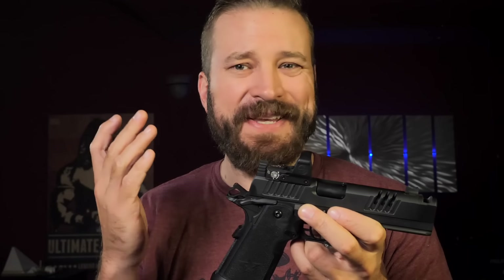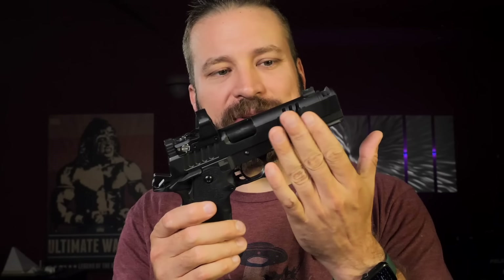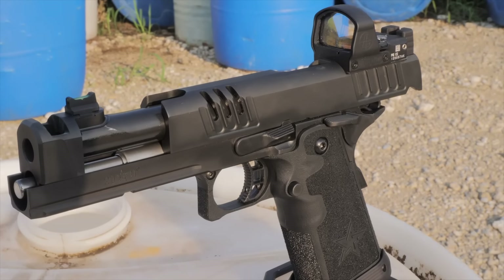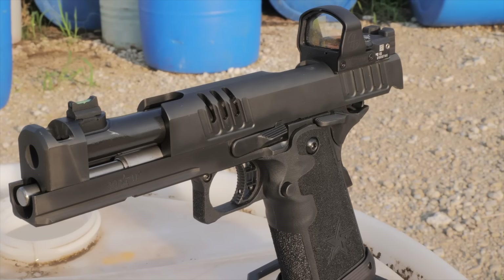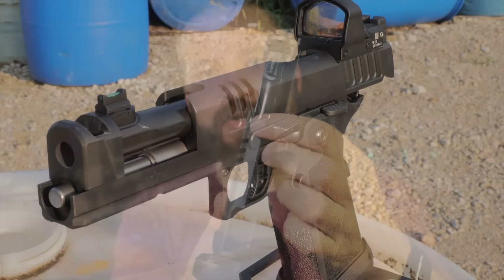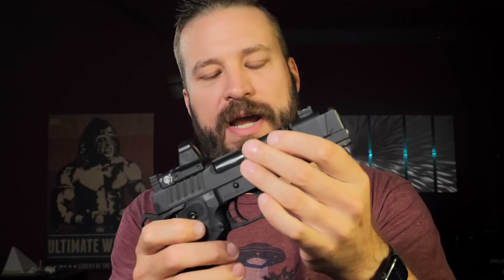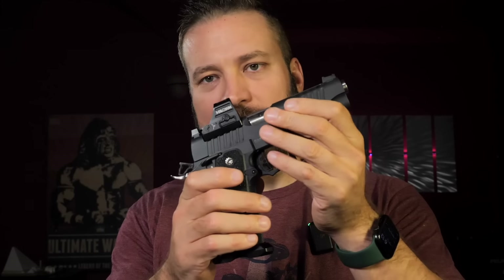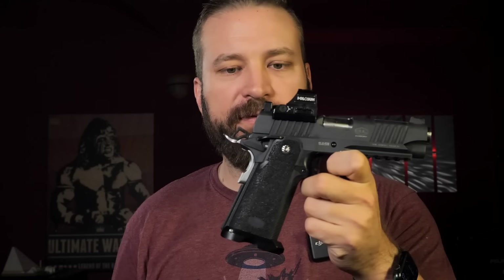If you pick up a Staccato P, the fit is not the same. The Staccato XCs are fit differently because they have an island barrel — the barrel's compensator is milled out of the same piece of metal as the slide — so the level of care in these guns is higher than the typical C2 or P lineup. The Bull Armory guns with the black coating for duty/self-defense aren't quite as tight as their stainless steel guns.